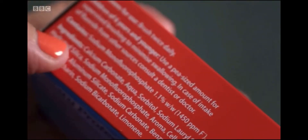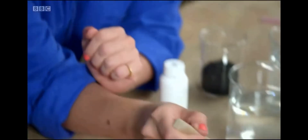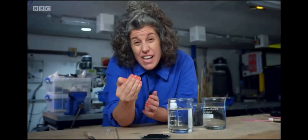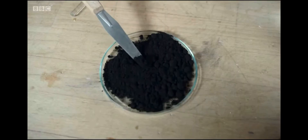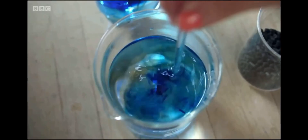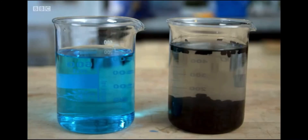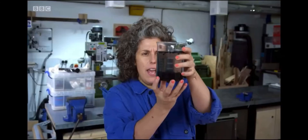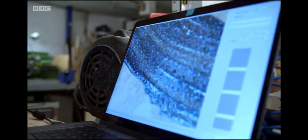Most toothpastes contain an abrasive agent to help remove the build-up of plaque. A really common abrasive is calcium carbonate, which is just chalk. Abrasive agents can range from the very fine, like chalk, to more gritty ones like activated charcoal. Activated charcoal is highly adsorbent because of its microporous structure — it has lots and lots of tiny holes. Just one gram has a surface area of around 2,000 square metres. I can demonstrate its adsorbent qualities by adding blue dye to two beakers of water and stirring charcoal into one, then leaving it. 40 minutes later — it's cleared every trace of the blue. But under the microscope, we can see just how gritty a charcoal-based toothpaste can be — it looks almost full of shards, like sharp grit. I'm not sure I'd want that on my teeth.